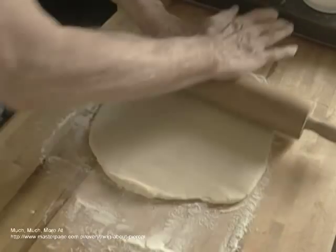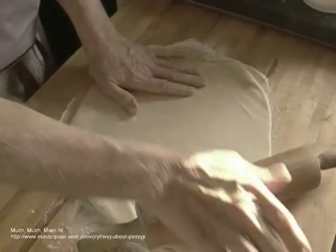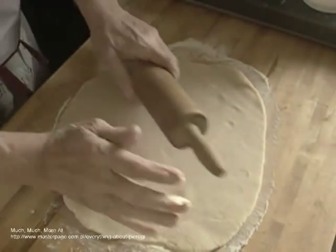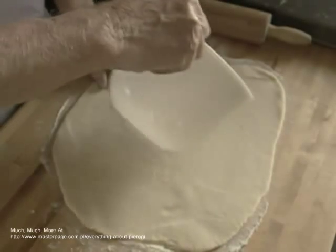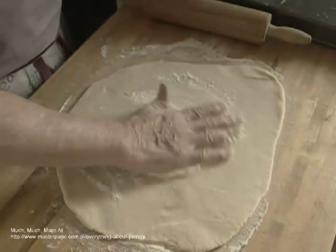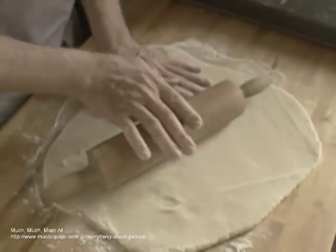As you work the dough, it will get tacky and you will probably have to add some flour to the surface in order to roll it out. But as it gets thinner, it is best only to add flour between the dough and the rolling bench and to avoid adding flour to the top of the dough. You want the top of the dough to be flour free so that it is easier to create an effective seal.